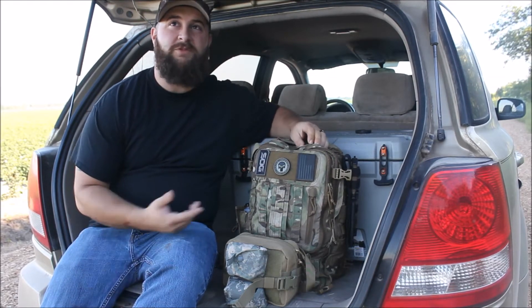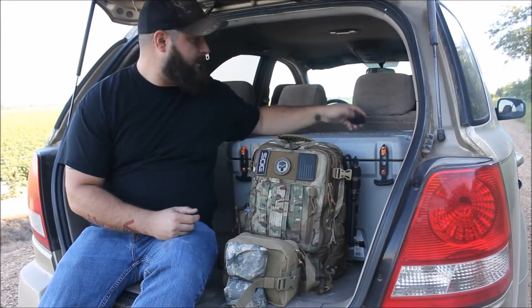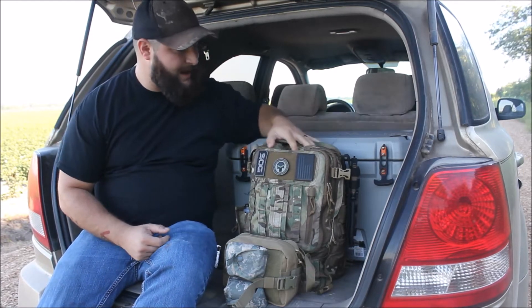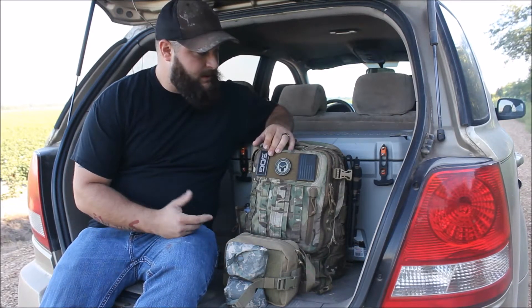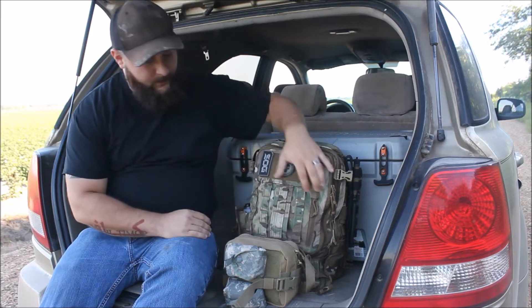More or less it's a day pack. So if I go somewhere on a trip just for during the day, I'll take this with me. It's got just a little bit of extra stuff that my EDC pack has in it, in case I have to stay the night somewhere maybe. So we'll start on the outside.